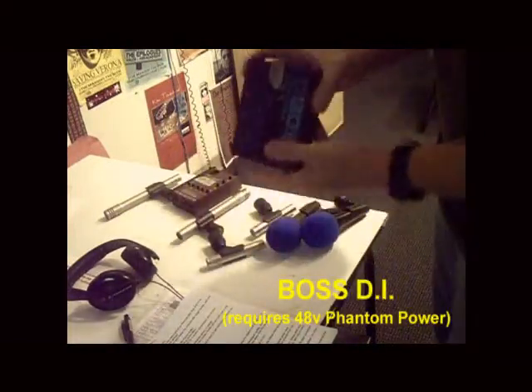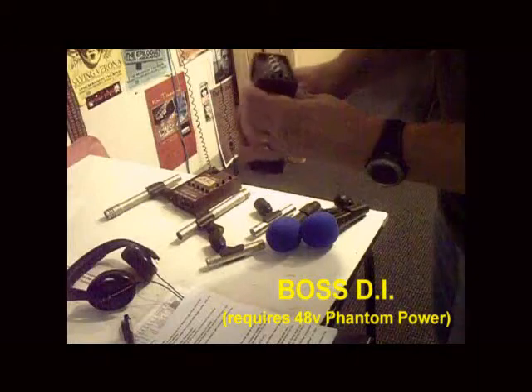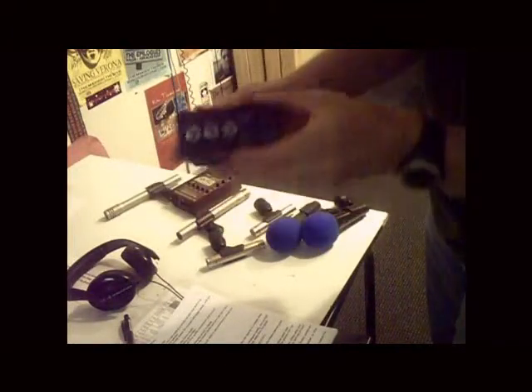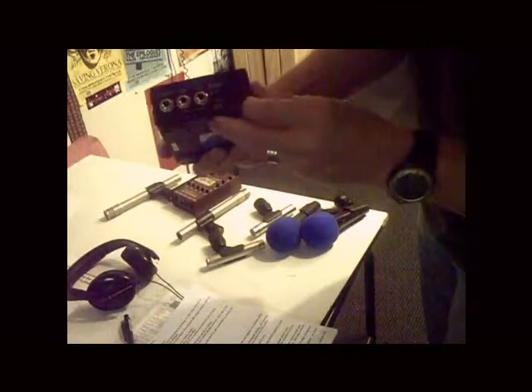We only have one of those LR Baggs, so we also have these standard Boss DIs, and you can use these for guitars. They take a little bit of a different setup and I'm still experimenting. Make sure your power is set to auto — because we'll supply 48-volt phantom power to this DI as well, it'll automatically sense it and power on. For a guitar internal pickup, you don't want this attenuation at zero — you want it at minus 20 dB or maybe even minus 40. We'll check today to see what the right setting is.